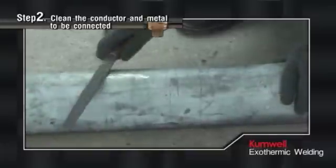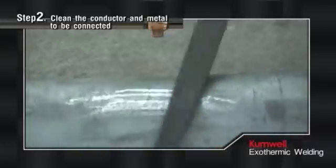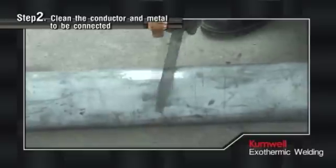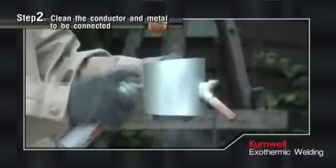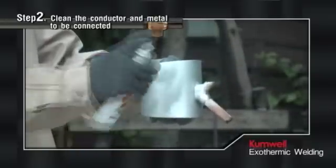To connect conductor cable with a metal surface such as a steel structure, fence, or lamppost, make sure to remove paint or galvanized layer from the surface to prevent the joint from not connecting. After the connection is completed, galvanized liquid can be sprayed on the surface.